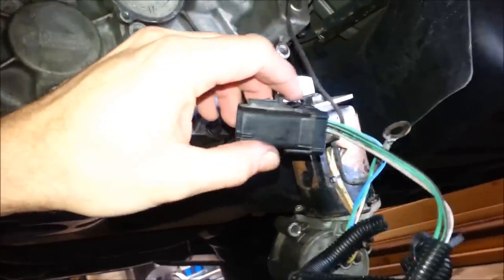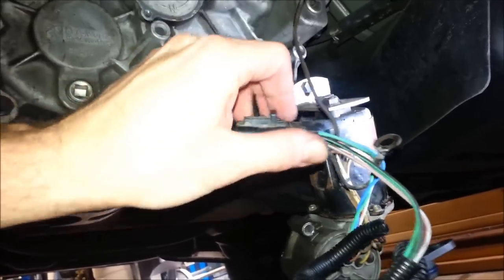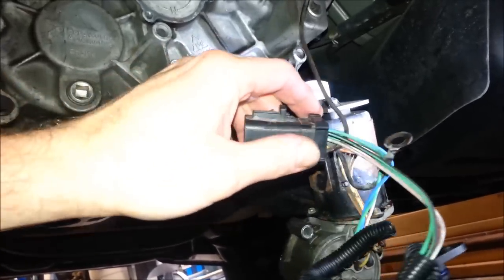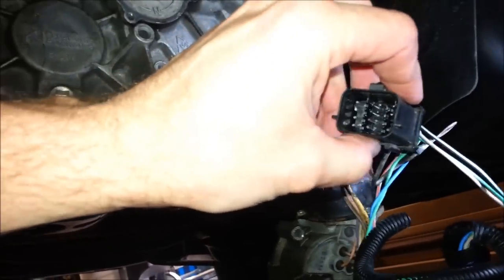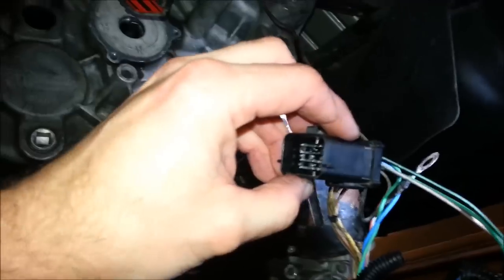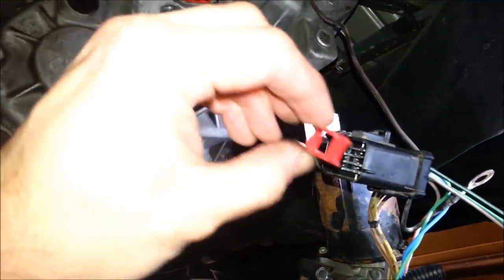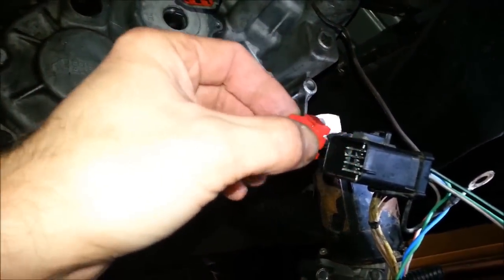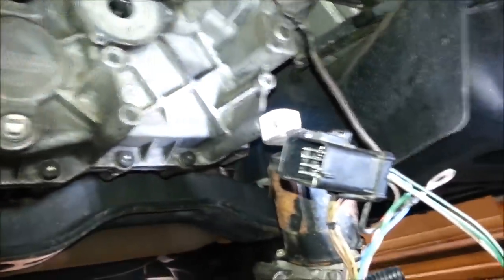All wires have been replaced. Just remember to do one at a time — the back cover does not need to come off; the pins pull right through. It takes a little pulling but they come right through. I did put some dielectric grease on the end of all the pins to help them slide through and to keep any future corrosion out. Now I'll reinsert the hold-down clip and lock every pin into place, then do the reassembling.